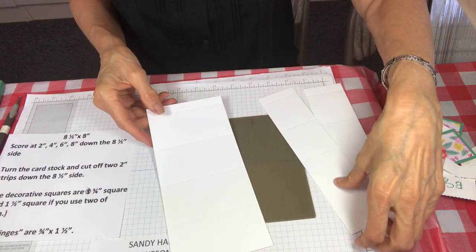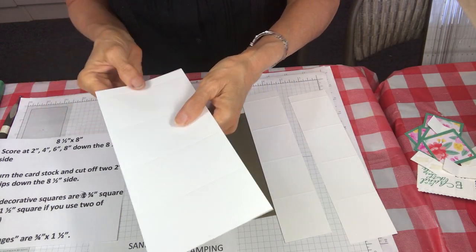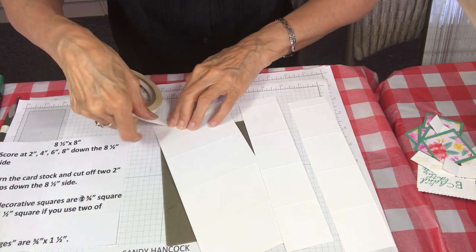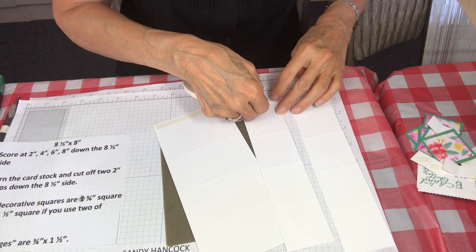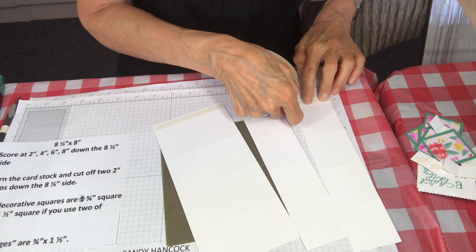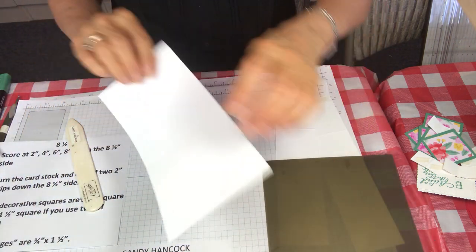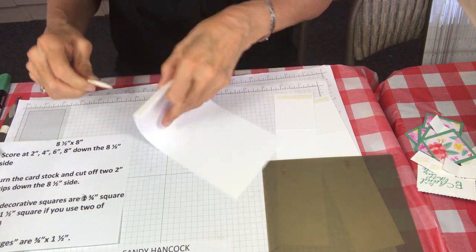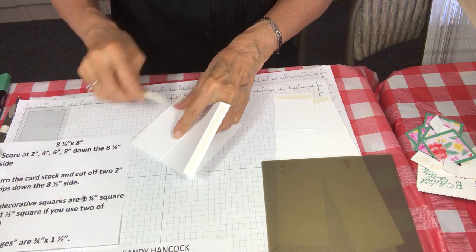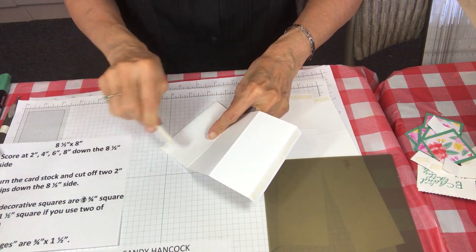Now I'm gonna flip these over — when you score, a little crease is created — so I want to put tear and tape on the back, just on the one-half inch flap. I'm gonna do that on all three pieces. Then I'm gonna take the bone folder and make a really nice fold on each one so that when the box goes together it looks really crisp and nice. Make sure you get it lined up as you're scoring.